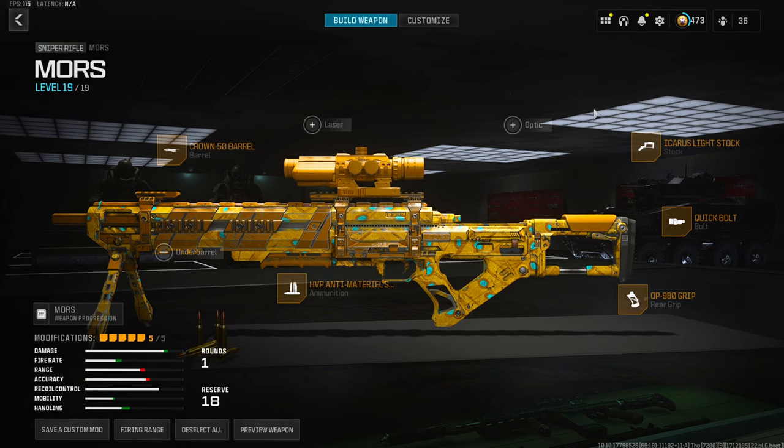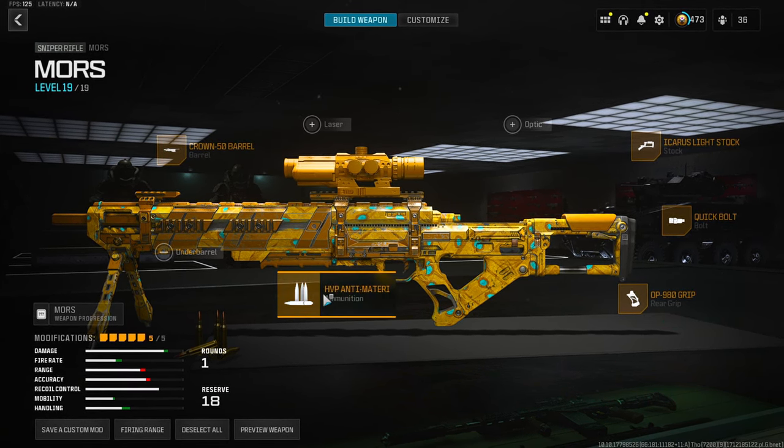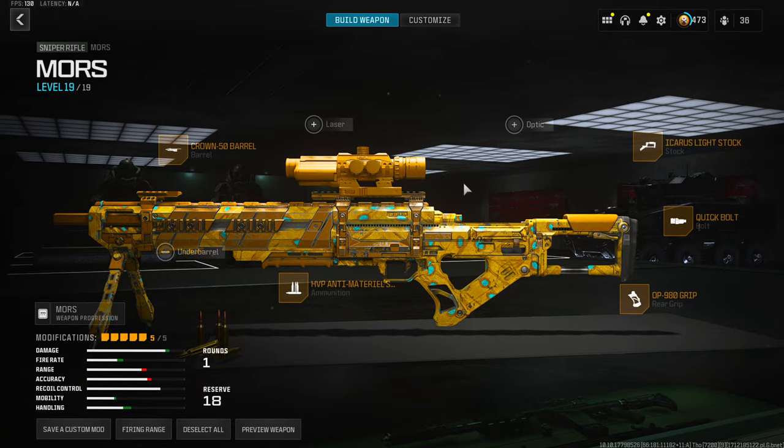Light stock is definitely the move. Besides that, these three attachments are pretty mandatory — you want those. The ammunition you can swap out later, and you can also put on a better stock if you want. I hope that helped you build the Mors how you want it. Onto the video.